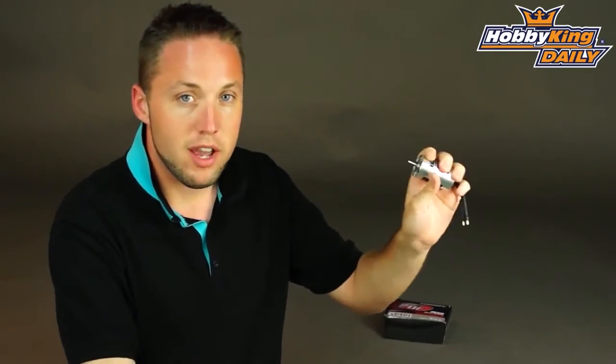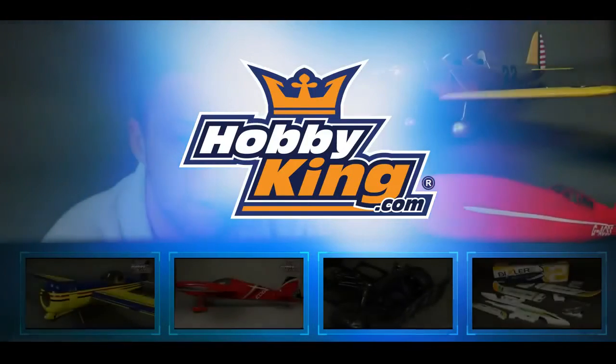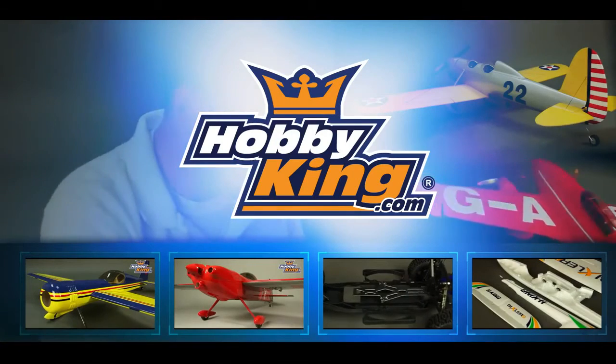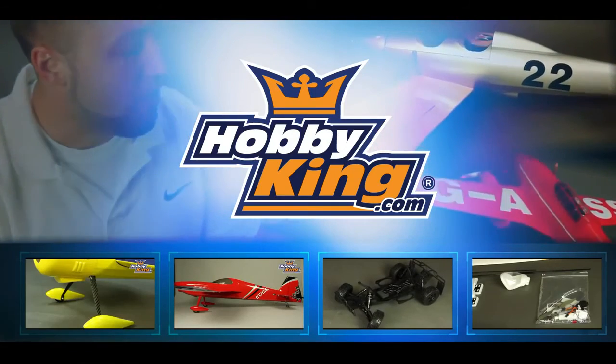Great motor guys for EDF systems. Check it out — going to be on the new items page very soon. Be sure to subscribe to our YouTube channel as well. Thanks for watching. See you next time.